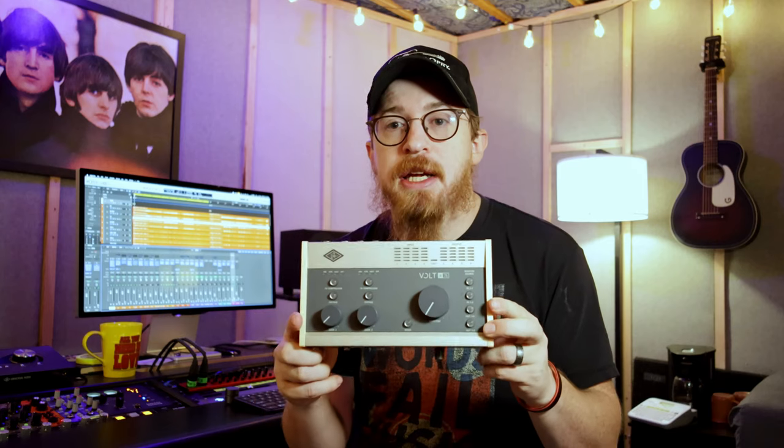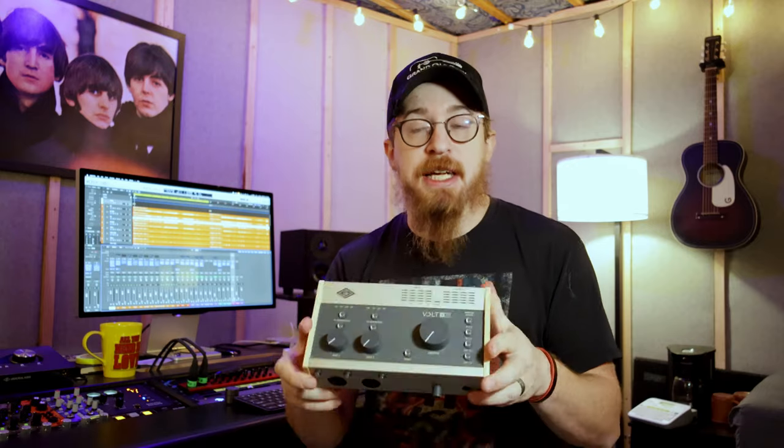This is actually the second time that we have shot this, because the first time we shot it we put the SD card on the table and a dog ate it. So this is literally the second time we're filming this review. Anyways, what we're reviewing is this — the Universal Audio Volt 476.